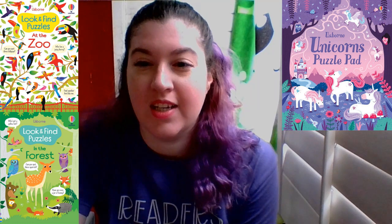We have other ones also — look and find puzzles at the zoo, the forest. There's a unicorn puzzle pad, which I kind of want to get for my kiddo because she likes unicorns. We have a math puzzle pad, in case you want to keep math going during spring break. There's a nighttime puzzle — looks like it's nocturnal animals, possibly. We have look and find under the sea, and number puzzles and games, which I like too. Sudoku was always one of my favorite things — I have probably 12 Sudoku books in my storage right now.